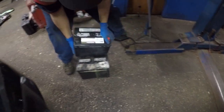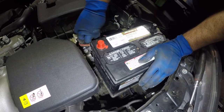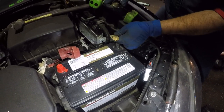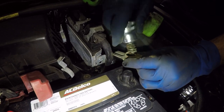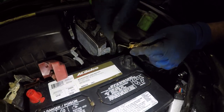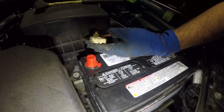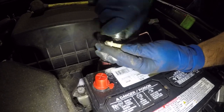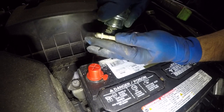Now we're gonna get the new battery. Make sure positive goes on positive and negative on negative. We're gonna bring it in here — very simple and easy process. We have a terminal cleaner here — the outside doesn't matter, but the pieces that are gonna make contact inside, make sure they're nice and clean. There you go, it's nice and shiny. Let's put the negative on first and then work on the positive side.